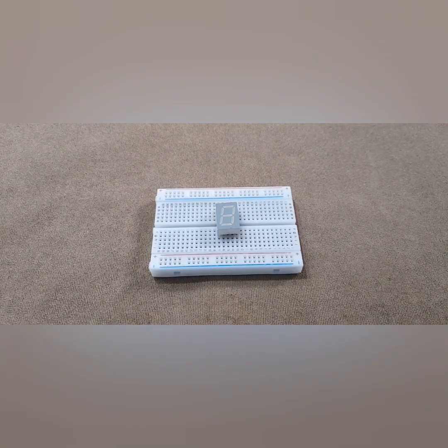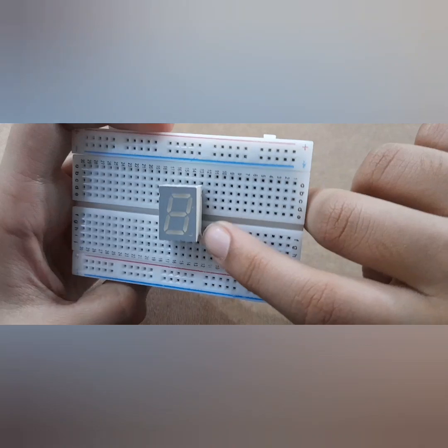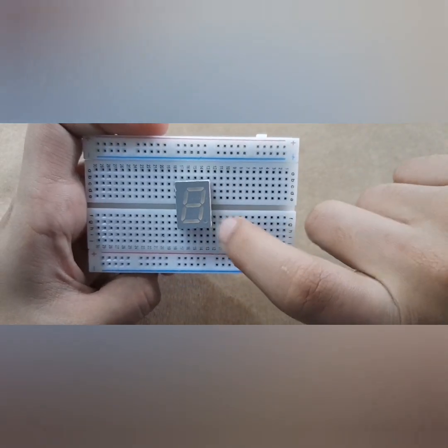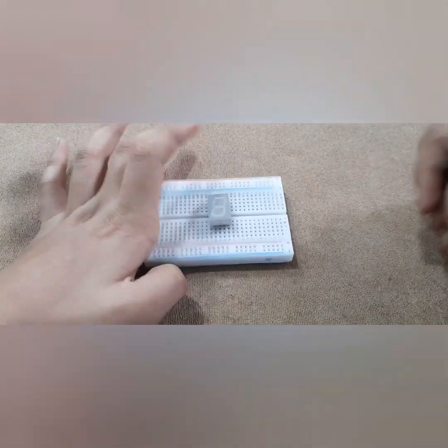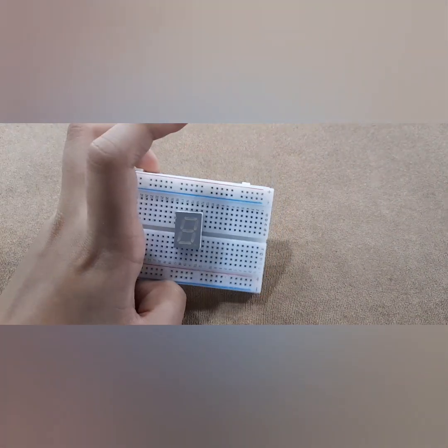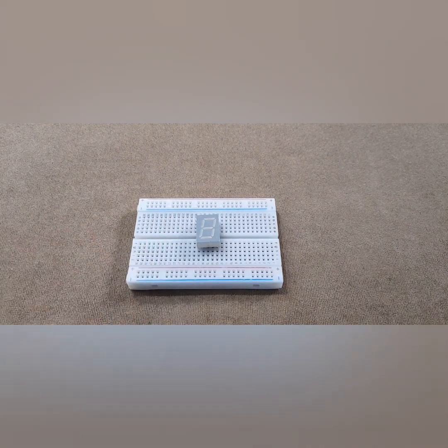Alright everyone, before we start anything with the connections, I want to tell you a really important part of this project. Always make sure that the dot you can see right here is always on the right bottom. Always make sure it's that way because if it's not, then all of your connections will go wrong and your circuit won't work at the end. So make sure you do that and after you're done with it, let's get started with the connections.